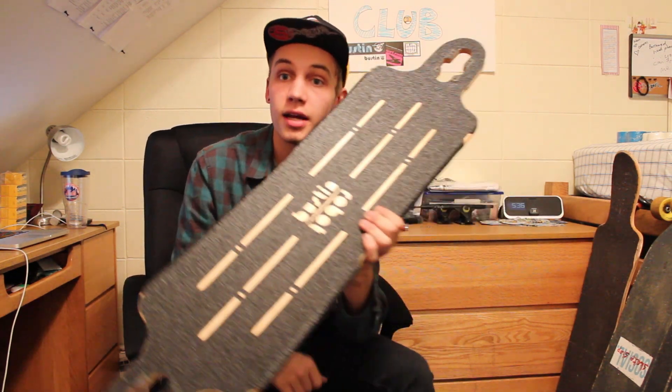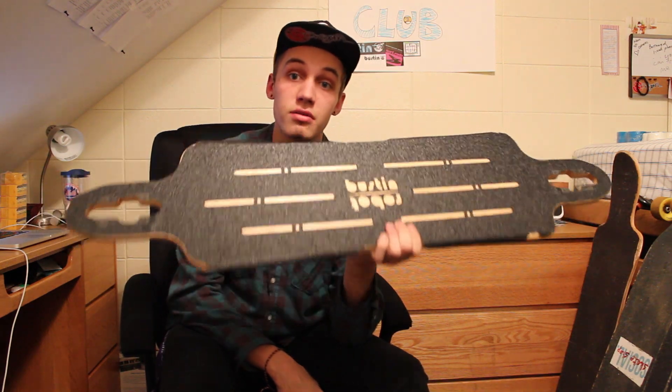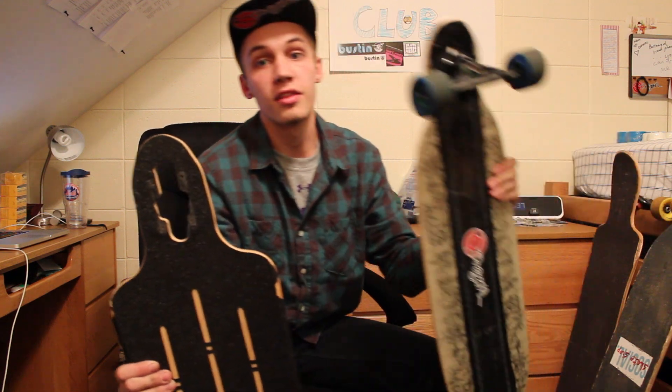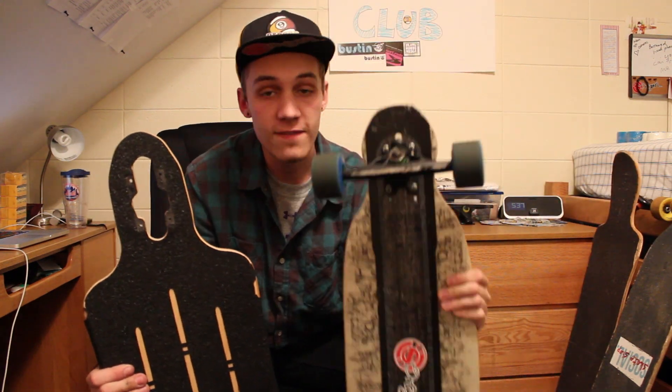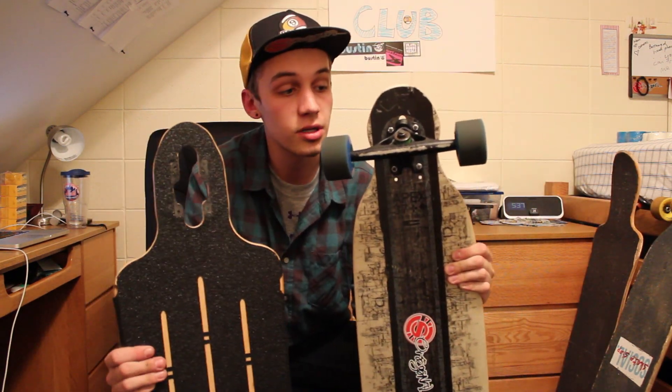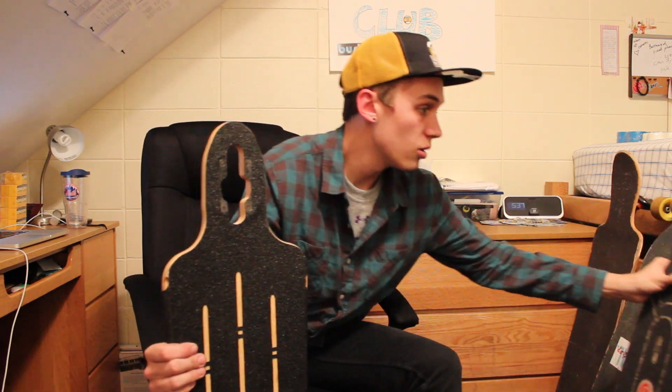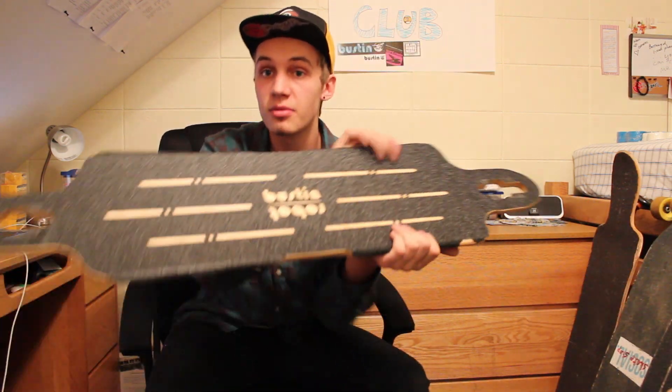This one we're going to make into a cruising and free-riding machine. We're going to couple it with the Bear 852 longboard trucks and the Bustin Swifts we've got on the Apex 37 here. We're going to take those off today, throw them up on the Robot, and turn this into a free-riding machine.